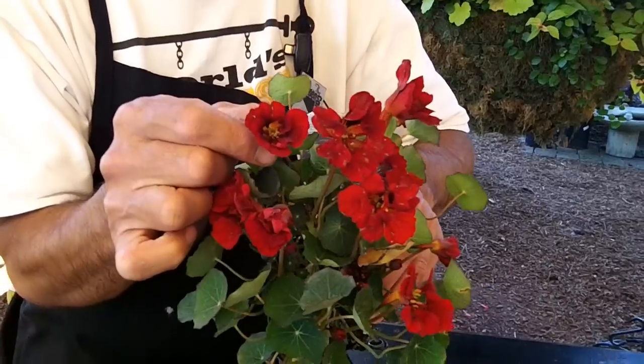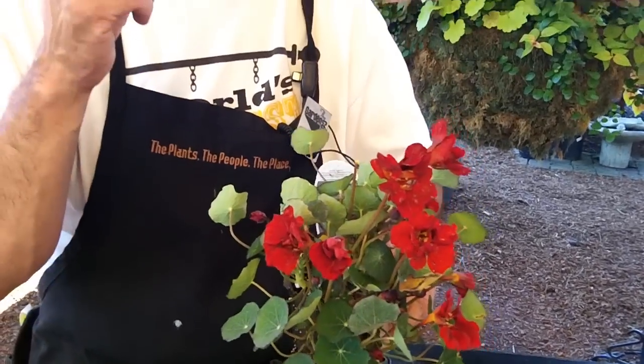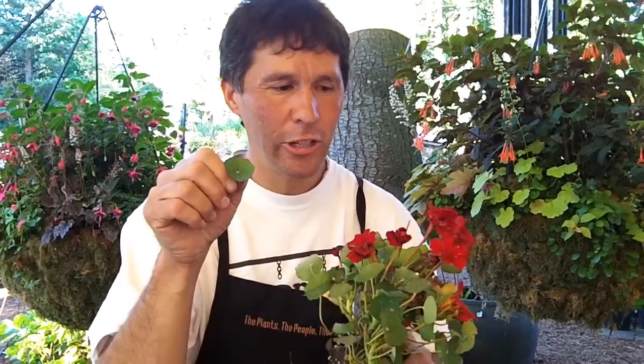Not only are the blooms edible — have you, T-Bone, have you tasted that bloom? I have. What's the bloom taste like? More like a peppery taste. Oh yeah, really good. It's like a radish. Radish, yeah.